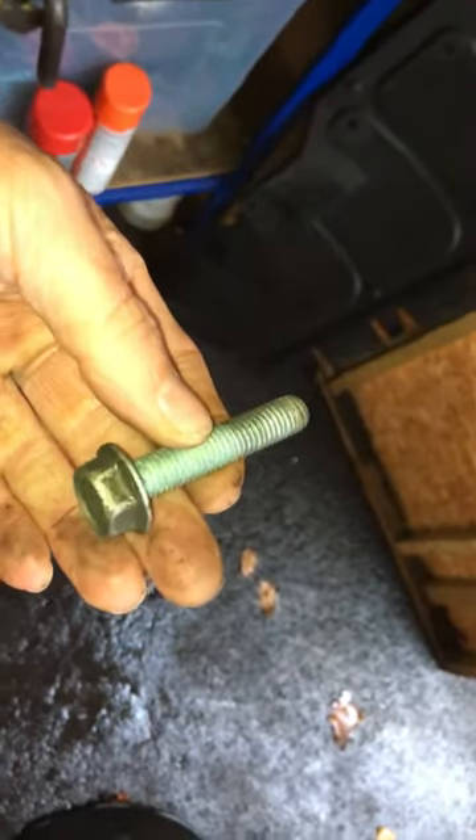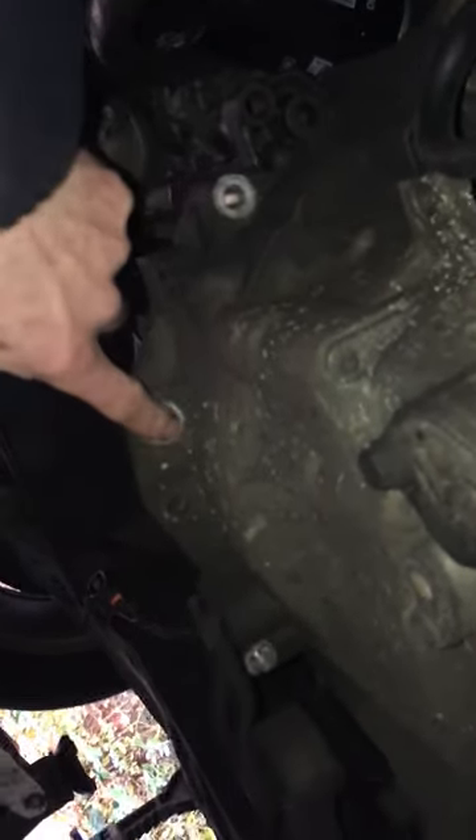There's also these 16mm bolts — three of them. One there, one there, and one just by the engine mount at the back.